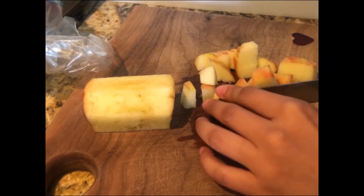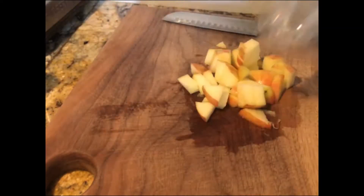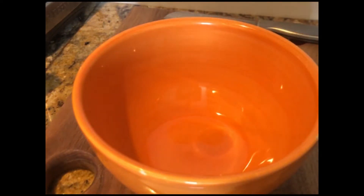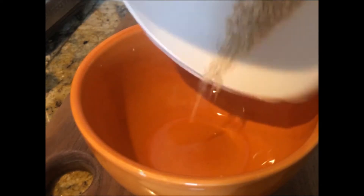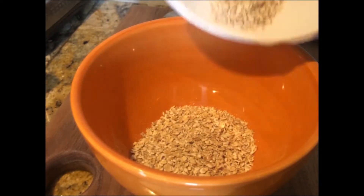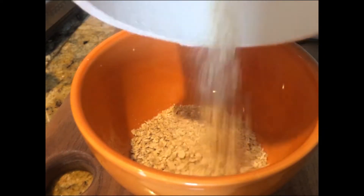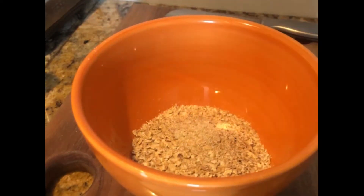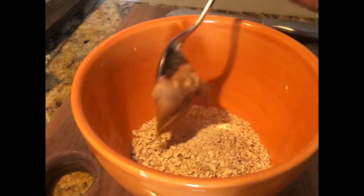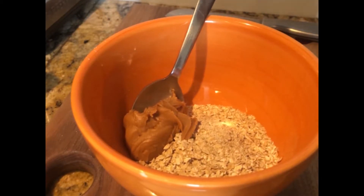Today is one of those days. For my breakfast it's pretty simple — basically just oatmeal. I like to put apples or bananas in my oatmeal, and today I put apples, just cut some of that up. I use quick cooking oatmeal. I like to add peanut butter or almond butter.